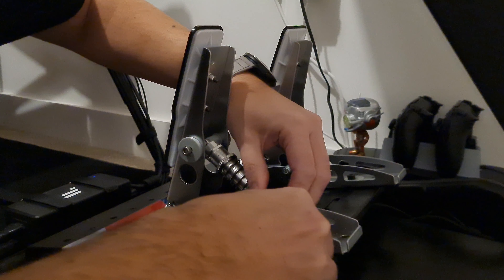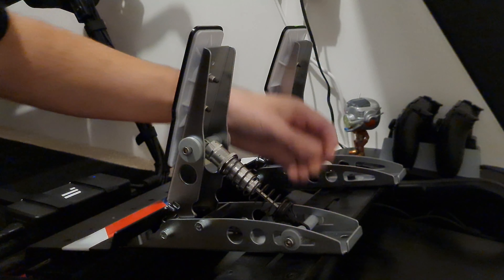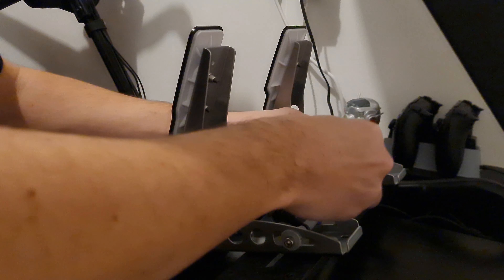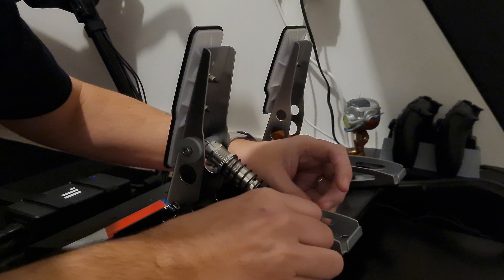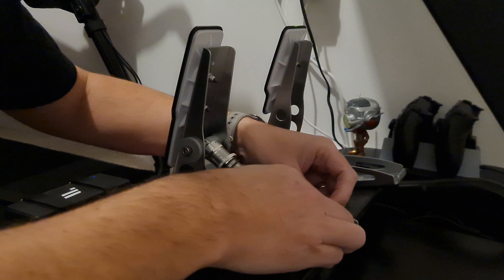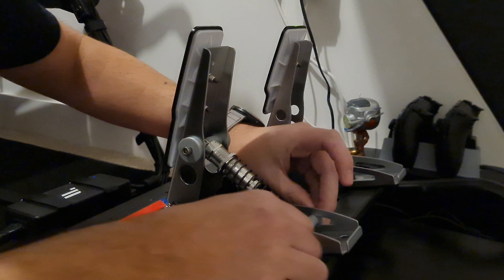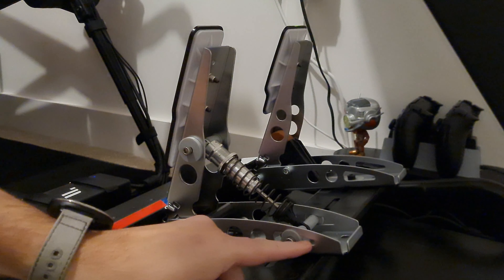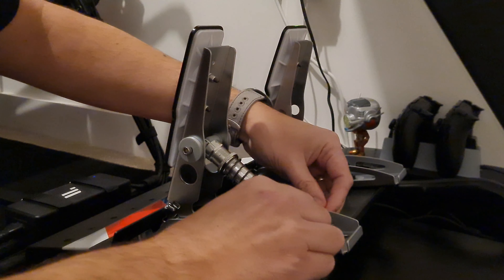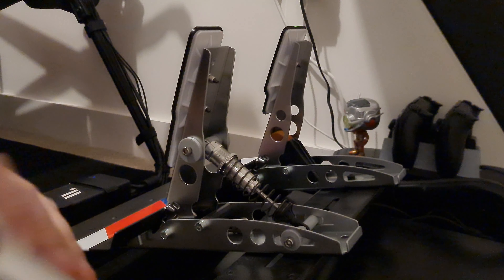Preload that in - there we go, get that in - okay. Washer, nut on. Let's take the slack up and tighten that up. It looks like it just sort of sits into the back of the slot there, as you can see - the slot tapers down. Let me grab my tools.